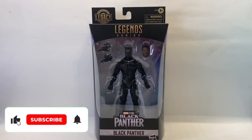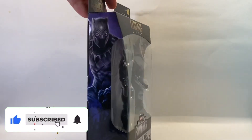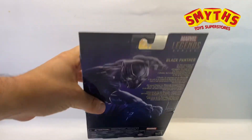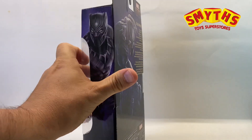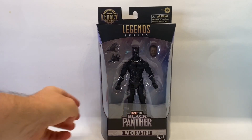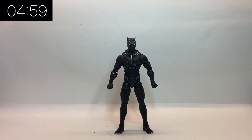Hello and welcome back to Jacob's Toys 5 Minute Figure Reviews. Please do like, share, subscribe and all of those things — support to the channel is very much appreciated. These are the Smith's exclusive Marvel Legends Legacy figures by Hasbro, and I have to say a big thank you to Hasbro and Smith's for sending these guys over.